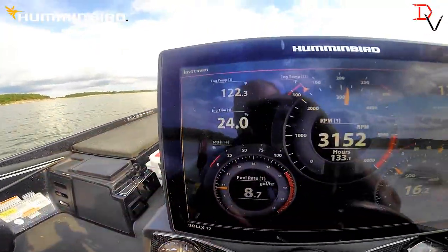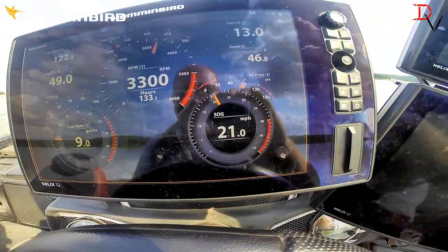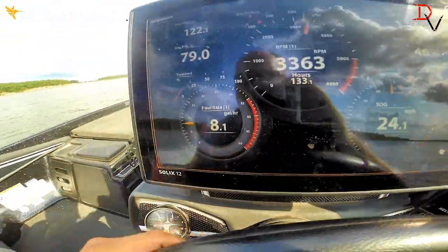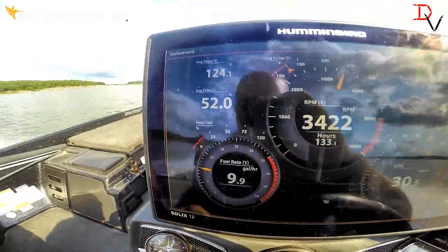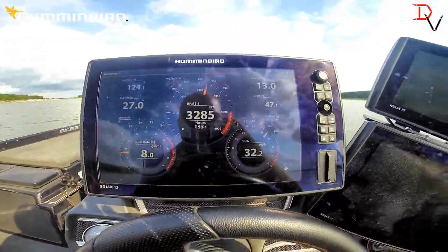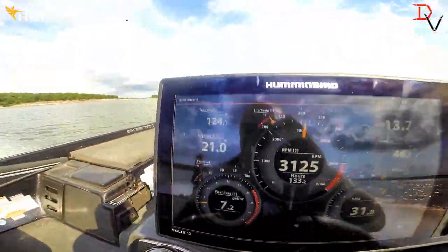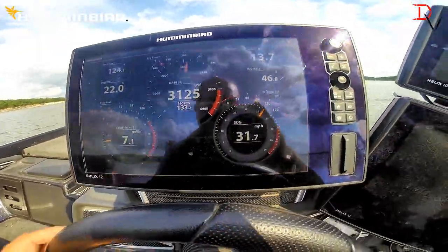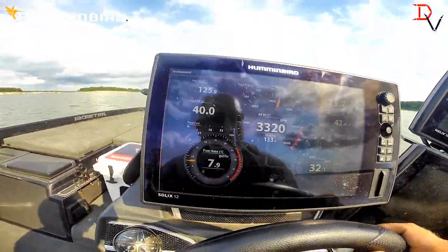As you watch, we move the trim and you'll see the trim gauge come up. RPMs came up, our fuel rate. Speed over ground is 32 mph. Watch our engine temp and all that stuff — you can watch all this on your Humminbird Solix out here.